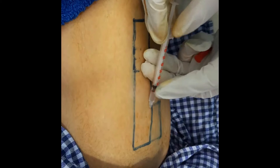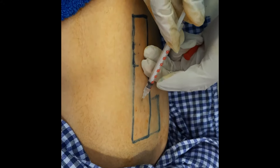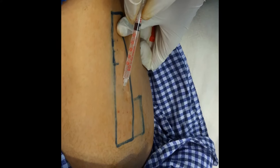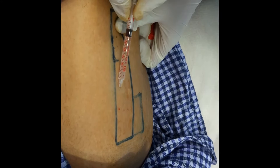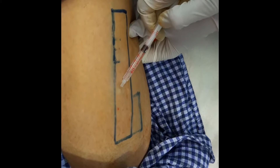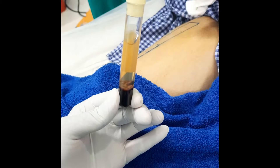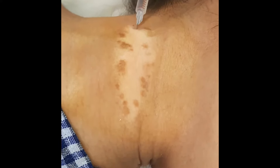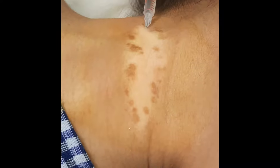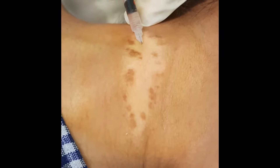Here you can see the donor area from where we have to extract the ultra-thin skin graft. We are locally anesthetizing this area — local anesthesia is given here to make that area numb. The PRP plasma can be seen in the background, and now we are injecting local anesthesia into the recipient area to numb it so that there is no pain.